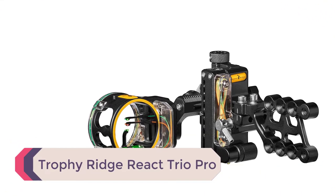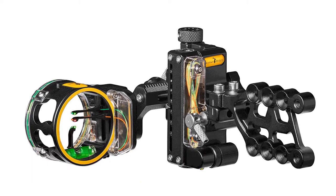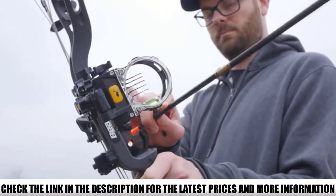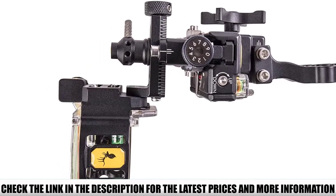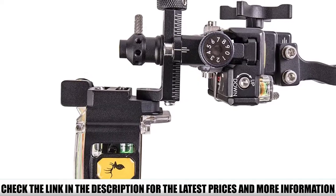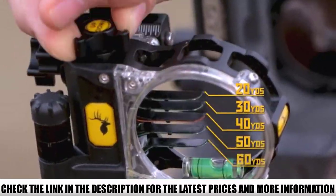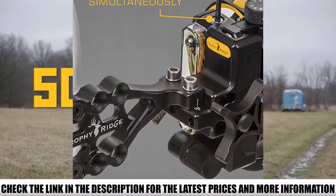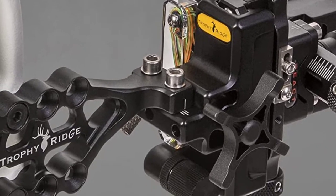Number 5: Trophy Ridge React Trio Pro. The React Trio Pro is a three-pin bow sight. It has the foundational features that make it great for both indoor and outdoor target shooting, and it proves worthy for field archery too. It has a floater pin that moves and can be set in the same way as a single-pin sight. Extend your distances for long-range targets and account for angles with the third adjustable sight axis. Be prepared to react accurately with React technology on the Trio Pro.